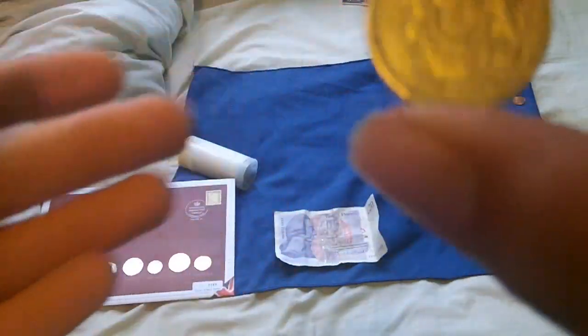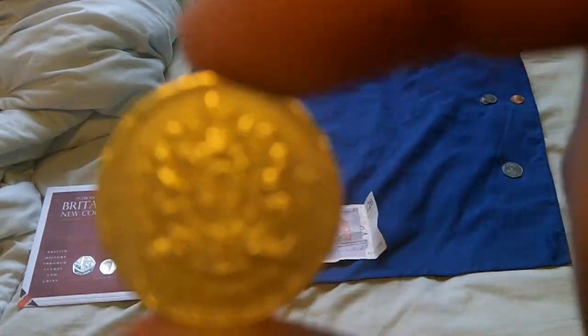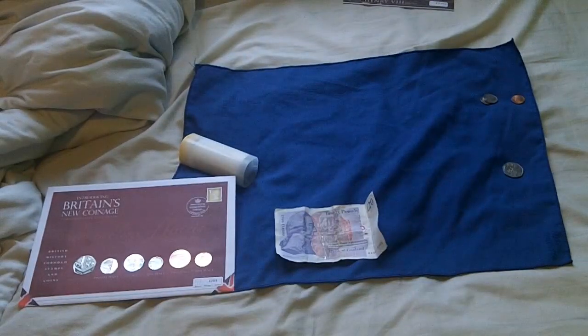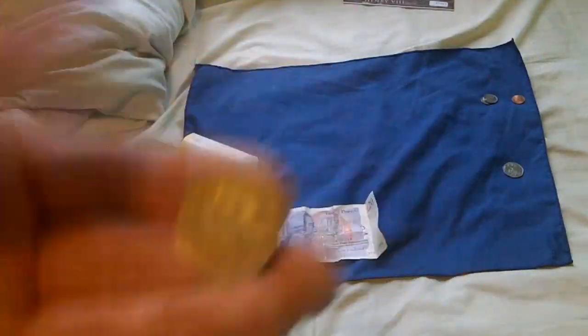These are what we use today. Royal Crest on the back, the Queen's face on the front — this one's dated 2003 so it's not that old. This is what we use every day today.